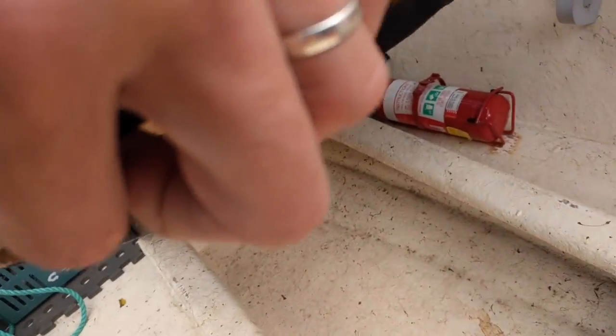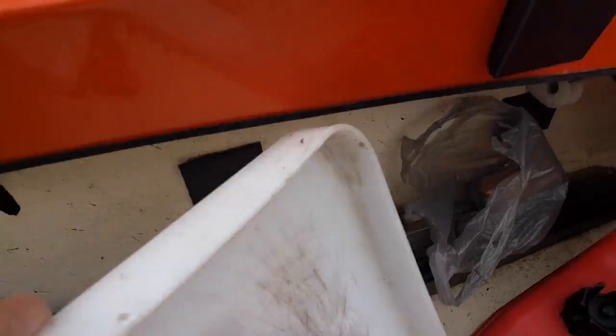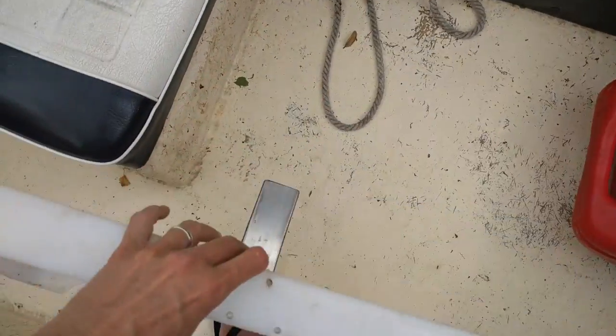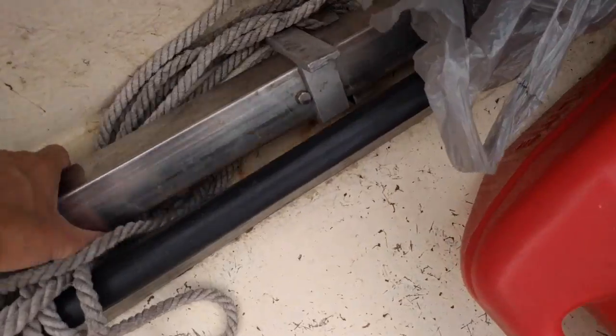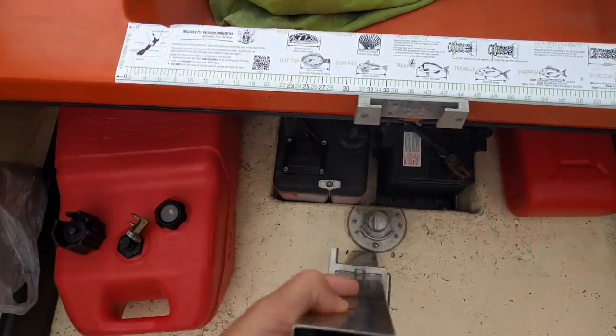More storage under here, again looking pretty good. Bait board came with the boat as well, also reasonably well used. There's a brace for that - hooks up here on the back of the boat and the baseboard clips on top.